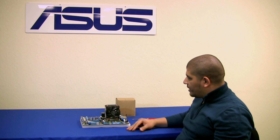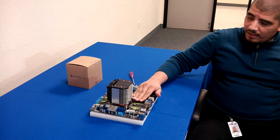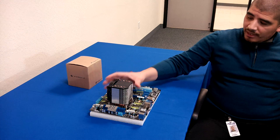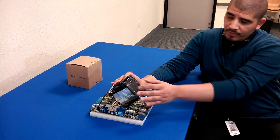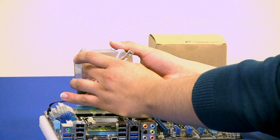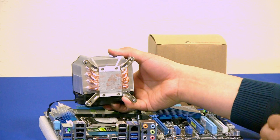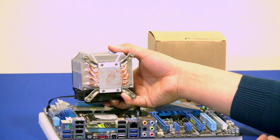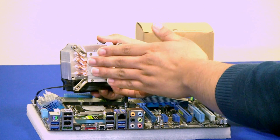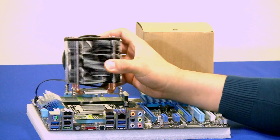Regarding cooling performance, looking at the back you can see it has a high-density fin design for maximum heat dissipation. At the top we can see the tops of the heat pipes, and flipping the unit over we can see four U-shaped heat pipes underneath. These are effective at pulling heat directly from the IHS — the CPU package — through the copper pipes and into the heatsink assembly to be dissipated by the fan.